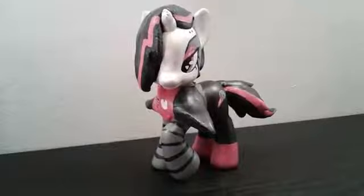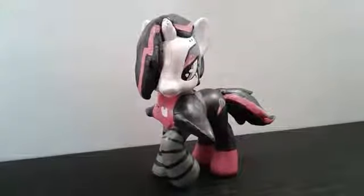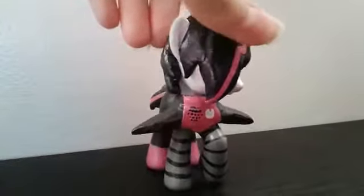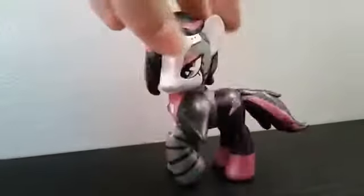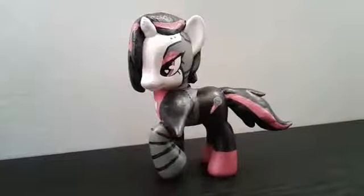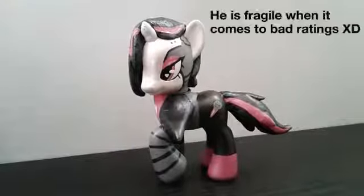Next we have the ever-so-fragile Mettaton, because his first shoulder plates that I made for him broke, so I had to make a second one, and they broke while in the process of drying because this is air-dry clay. I usually just keep him on my shelf because he's fragile and I don't really want to move him around.